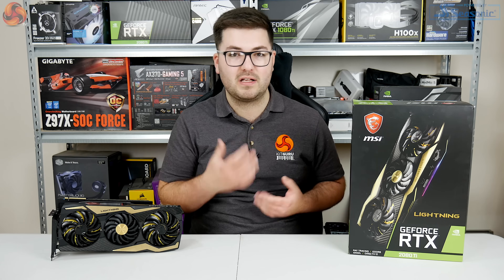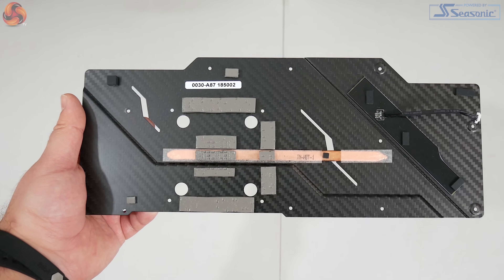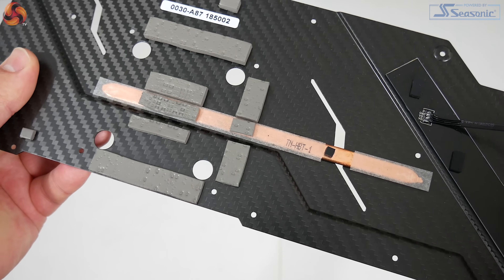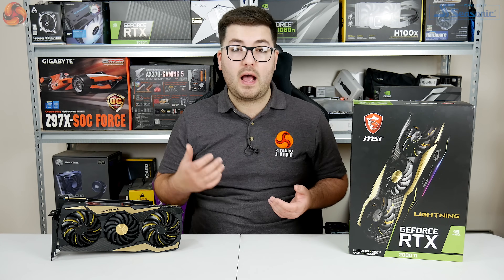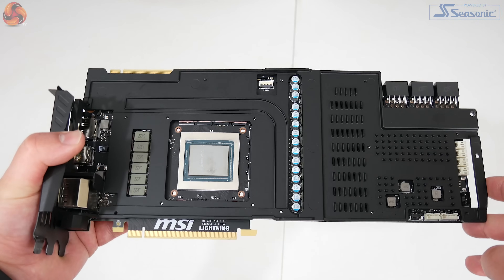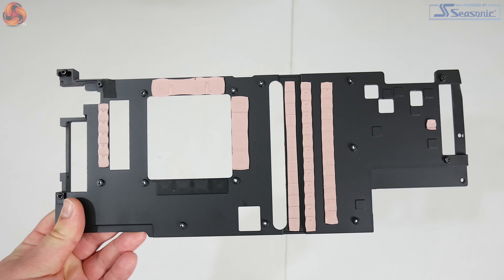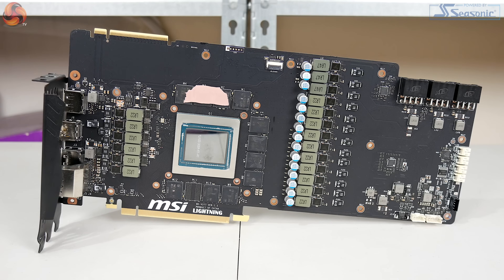Moving on to disassembling the card — this is a multi-stage process that took about five to ten minutes. First, remove the carbon backplate, which actually has a single copper heat pipe on its underside to draw heat away from the rear of the GPU core. Remove four screws around the GPU core to take off the heatsink. Before reaching the PCB, you'll see it's almost entirely covered by a diecast metal frame — MSI's 'Close Quarters Heatsink' — which uses thermal pads for the 11 VRAM chips and VRMs, and also adds structural rigidity.